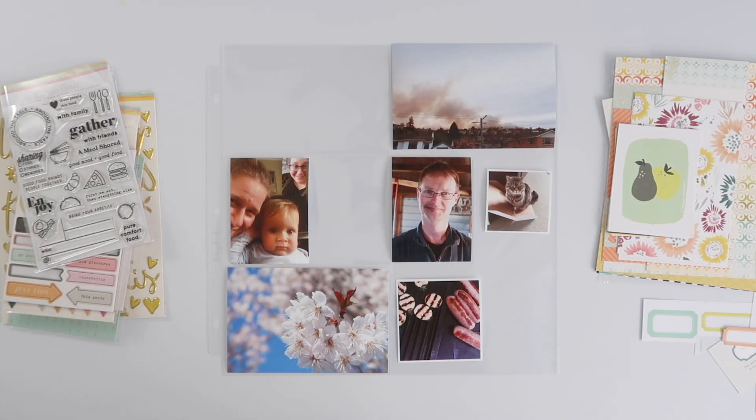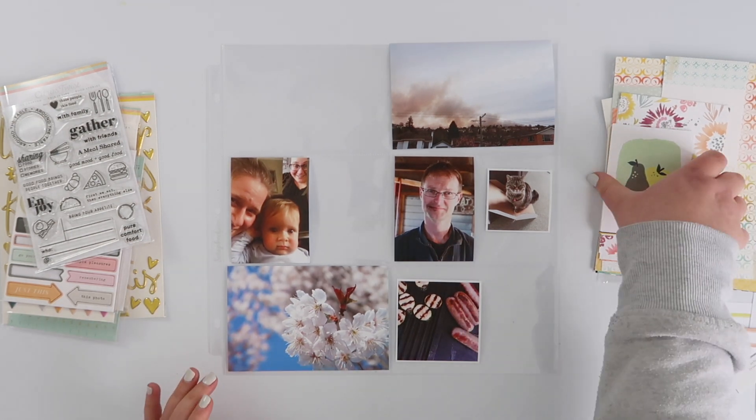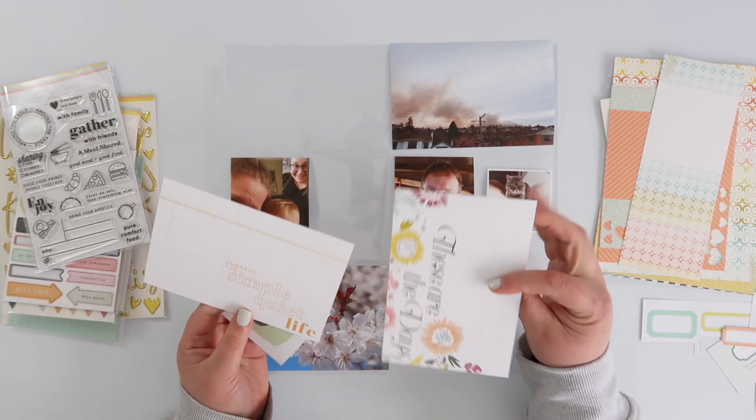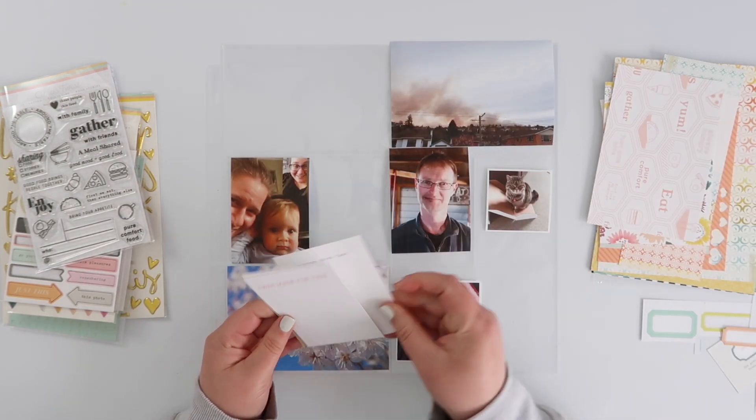Hi guys, this is week 38 Project Life and I'm using the At My Table Lifecrafter kit from Citrus Twist again this week. I've still got plenty of this kit left so I'm going to use some of it up today.